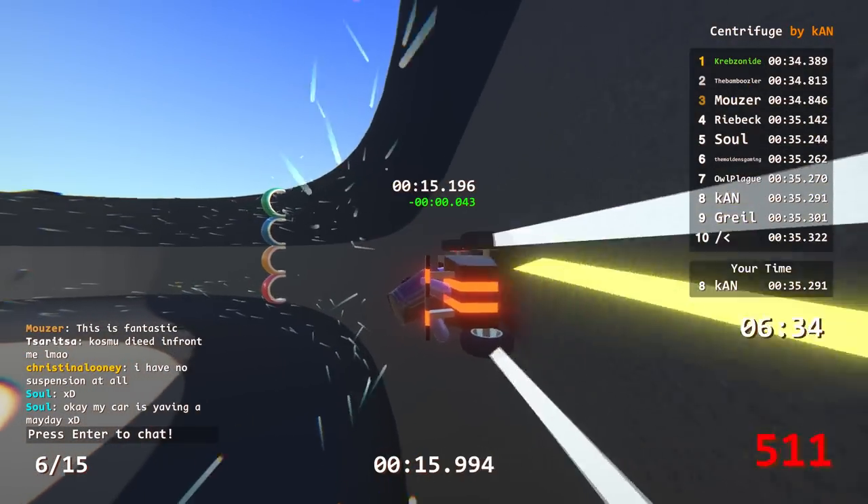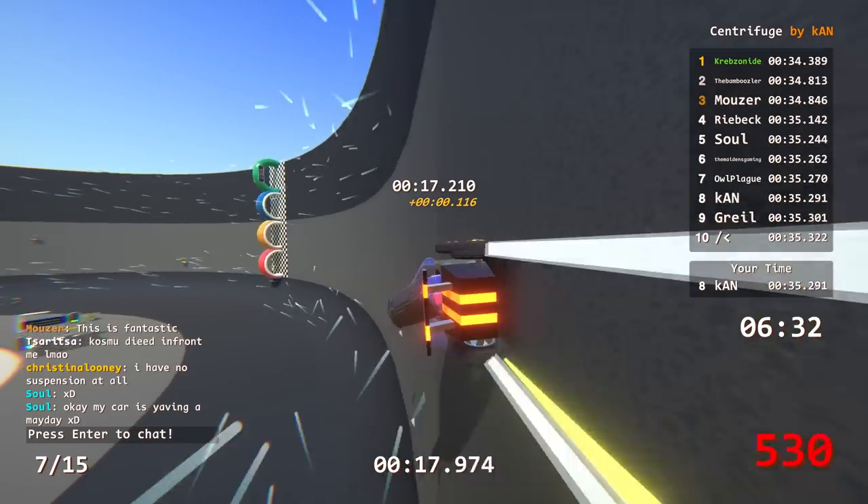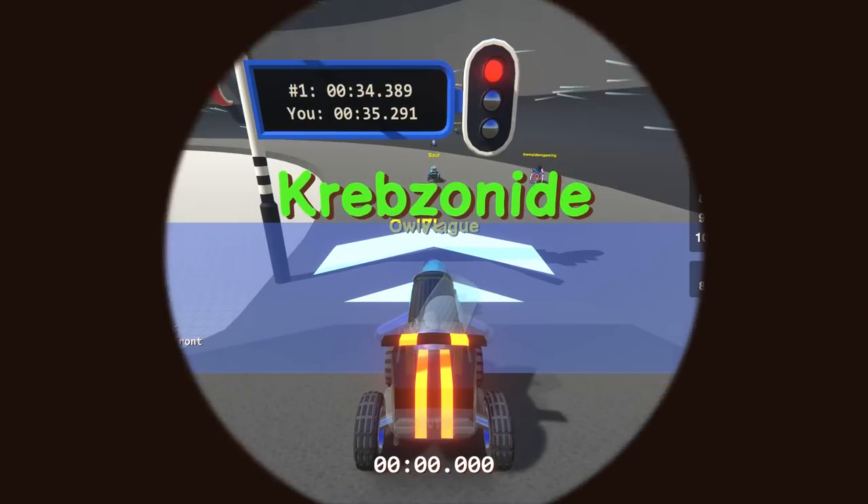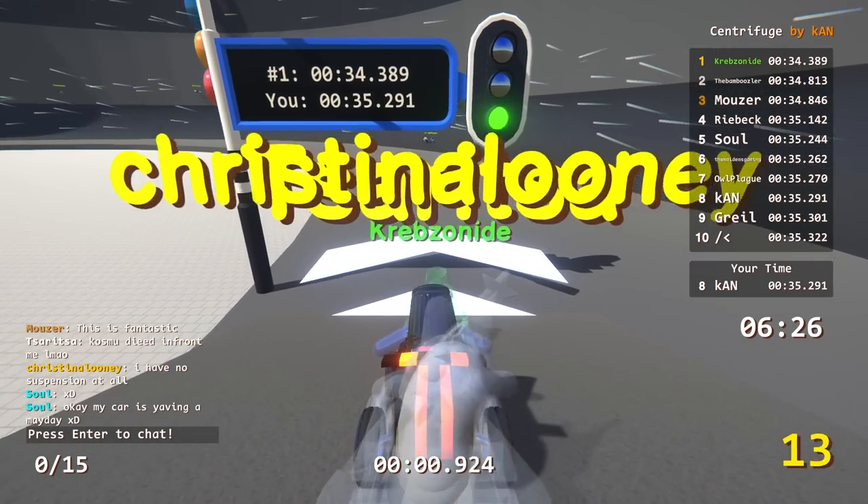I was green, green, green, green, and then instantly went to like 0.1 yellow. It must be RNG with the bouncing up and down.